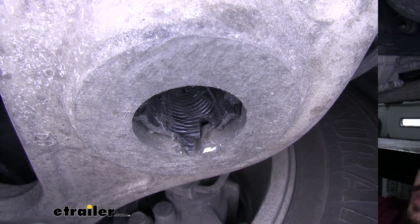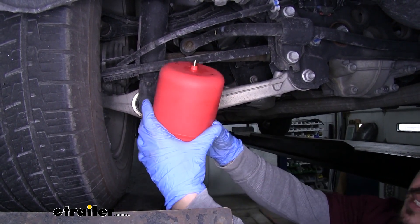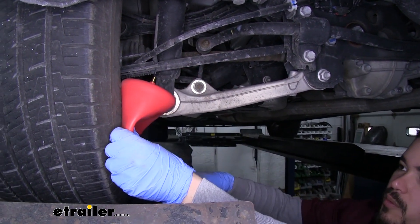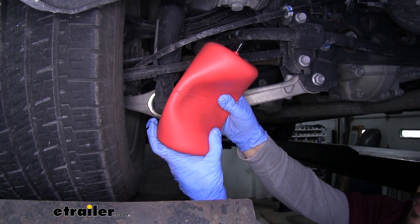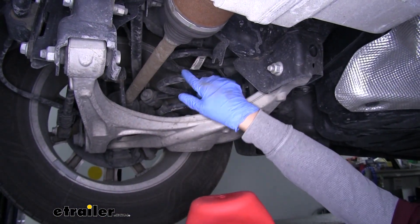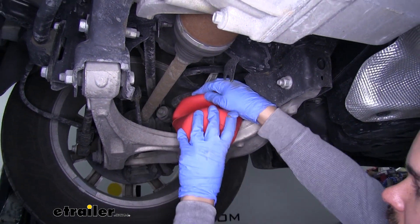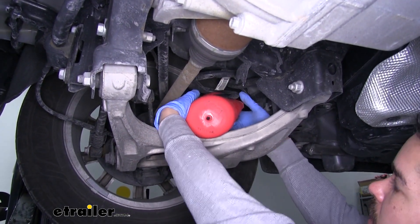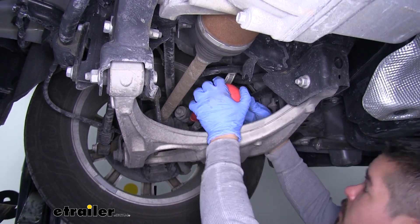We're going to grab one of our air springs now. You'll notice they have a little plastic cap on them. We're going to pull the cap off and compress our spring to get as much air out of it as possible. Once we have it compressed, we'll put the cap back on and it'll hold the shape so all that air is out of it. When you get ready to put it in, make sure that cap is on the bottom, and we're going to feed it in between the coils on our coil spring. The easiest way is to bend it and squeeze it in between until it goes all the way in and lines up properly. You want that cap to be on the bottom, so it'll start feeding the spring in until it works its way up to the top.